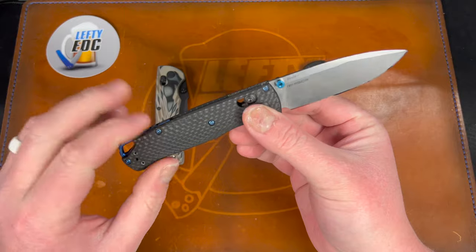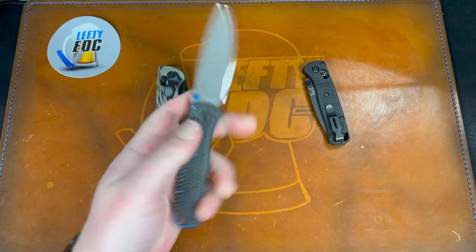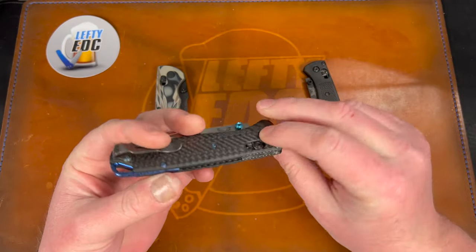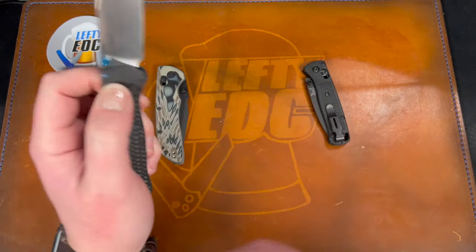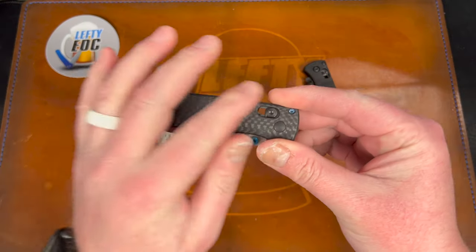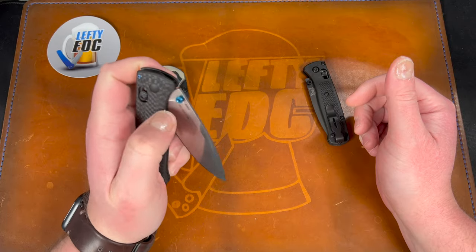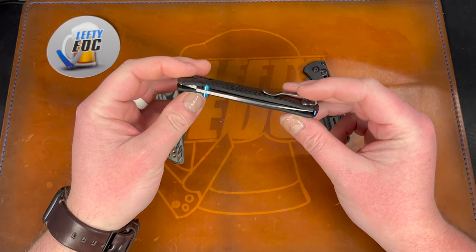The full-size Bug Out here is the one with carbon fiber and S90V — this is the only Bug Out I've been interested in for the last three years. I had the stock blue FRN S30V version, had scales made on it, eventually sold it because I never carried it. But when they came out with carbon fiber scales and S90V I got interested again. If I were buying a Bug Out it would be this one — I don't know if I'll buy it off Joe but I'm guessing it's around 200 bucks.